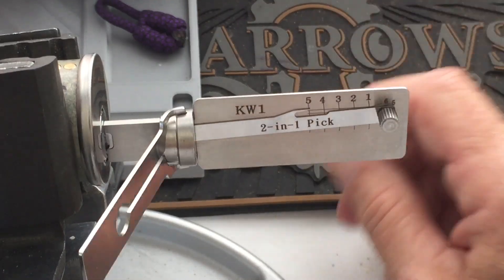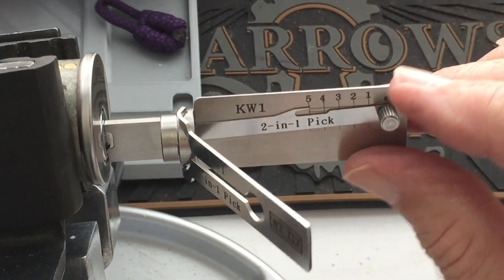Don't believe it — it's the fastest I've ever picked this. Usually takes five minutes.